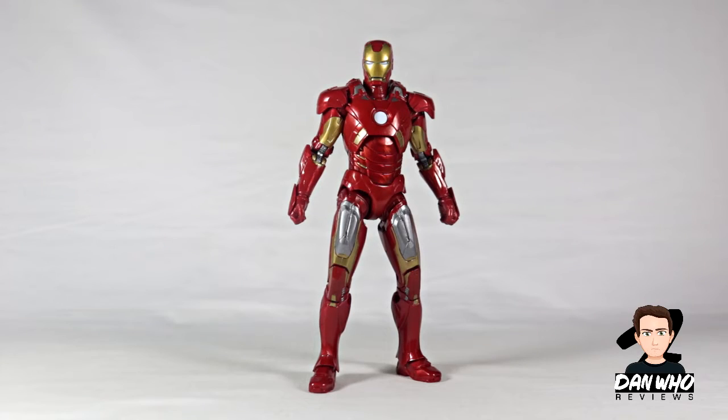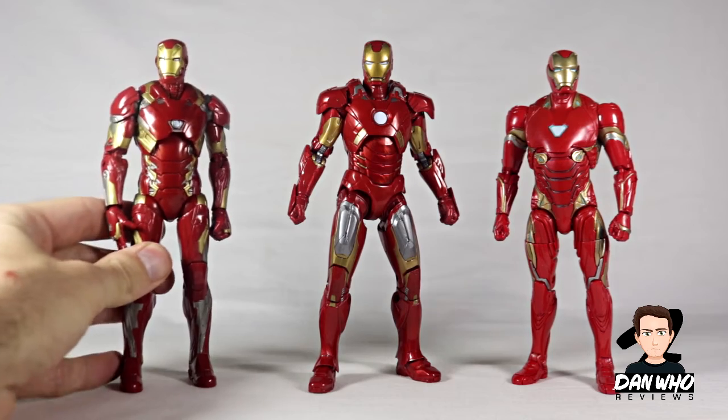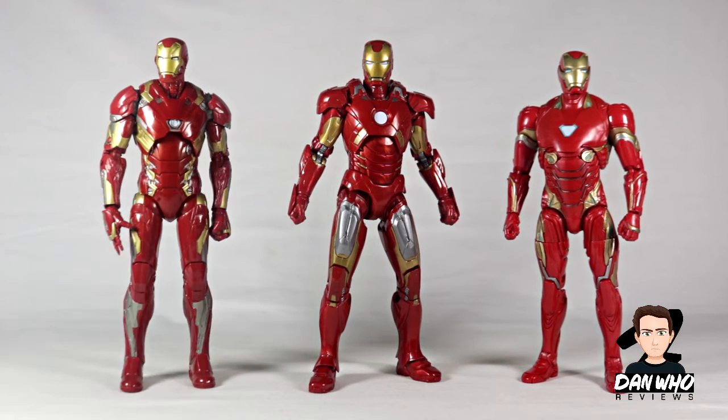I'm not going to go crazy with comparisons as we could be here all day when it comes to Iron Man, but here are the most recent Marvel Legends Iron Man figures. There is the Mark 50 and here is the Mark 46 from Civil War — actually Infinity War. They're all at about the same height, but you can see this newer version is a little bit chunkier than the other two. The Nanotech one is a little bit sleeker with a different shade of gold and a different shaped arc reactor. They're all very nice designs, but looking at them all together, I think the Mark 7 is definitely the winner. It just looks the most accurate — you can really imagine a body in there.